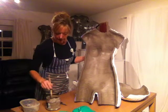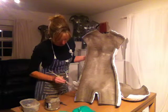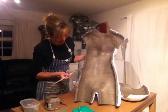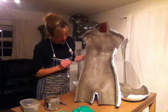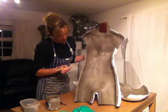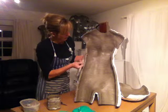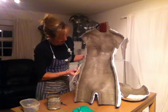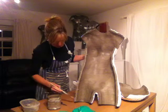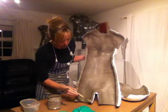What I'm going to do now is apply slip. Slip is just clay and water — it's the same clay that I'm using. I'm just going round the edges like this to make them nice and damp. What happens with the slip is when the two pieces are pushed together,